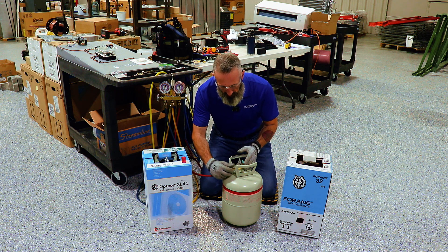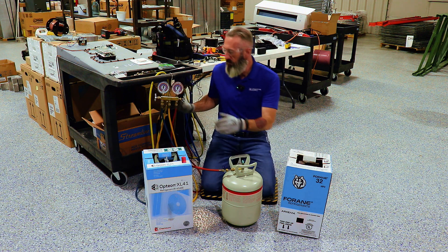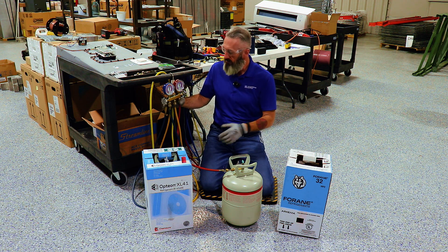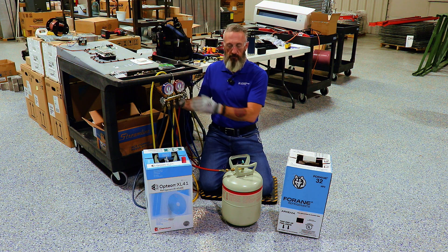On the manifold set, you'll also notice the pressure-temperature relationship of R32 and R410A is about the same because R32 is one of the primary components — however, they are slightly different, and you're going to want to make sure that you get the correct manifold set.